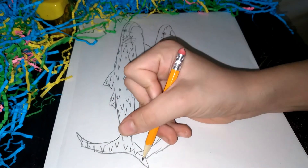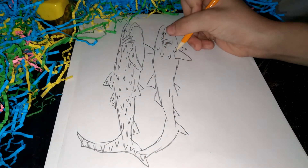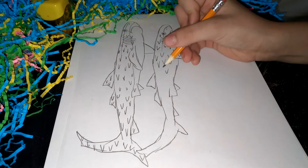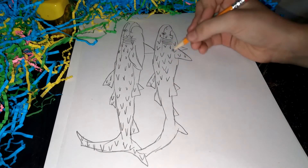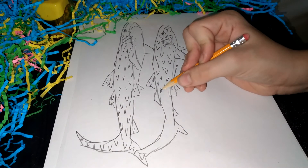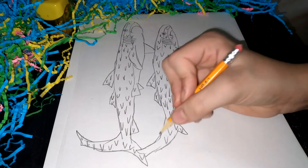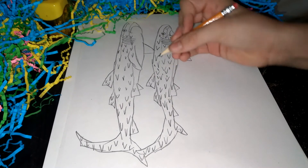All right. I don't know if you hear some people — that's just my brother and my mother and my dad. Just ignore them. They're just excited because today is Easter.